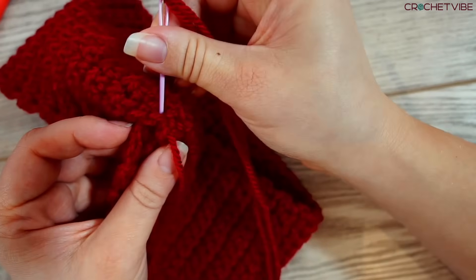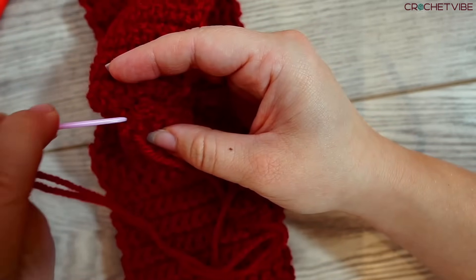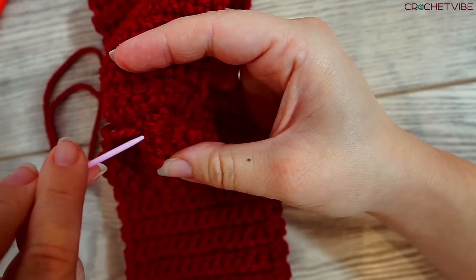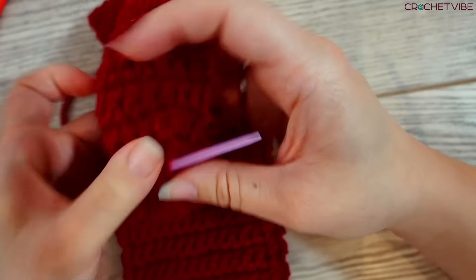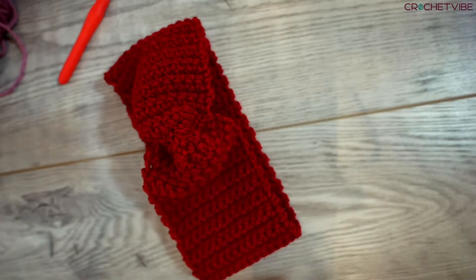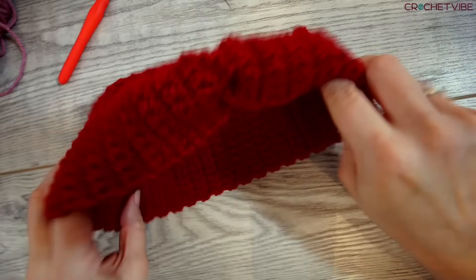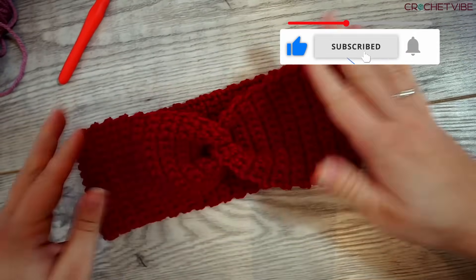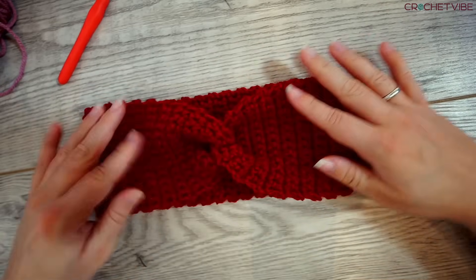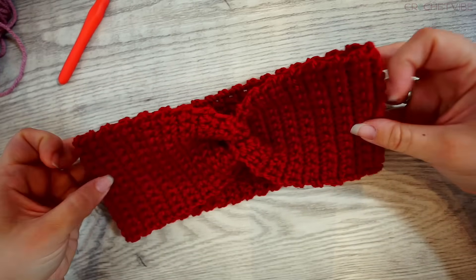We're almost done — it's actually really beautiful. Such a beautiful headband in a very beautiful color. I like this one — so wintery! I'm just making sure it won't get loose, even through the washing machine. Go ahead and grab your scissors and snip your yarn when you're satisfied. Turn the headband and you'll see it has this nice looking X. It's a very easy and very beautiful headband. I'm sure I'll be seeing you in another tutorial soon. Bye!